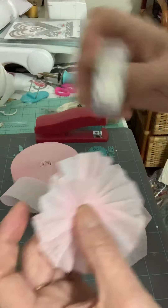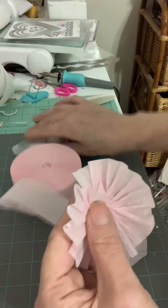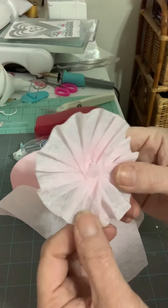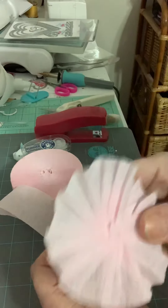And take your glue and glue it there — see? Let's see if this works. You can do this, I know you can do this.